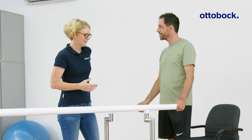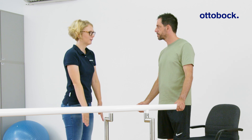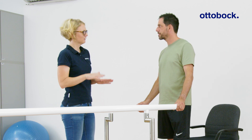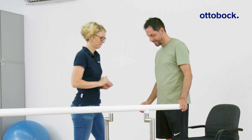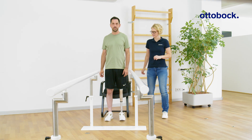The feedback signal 'load on prosthesis' is helpful in learning to sit down with the weight on both legs. When sitting down, the goal is to not hear an acoustic signal, which means the prosthesis is loaded between 40 and 70 percent.